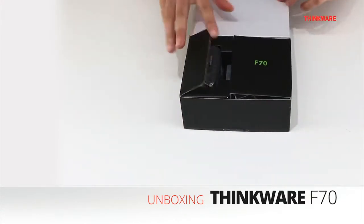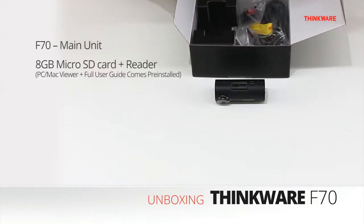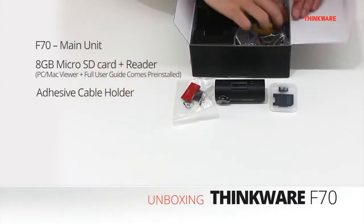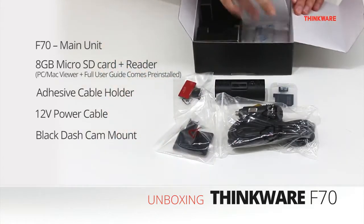Let's get into the unboxing. In the box includes the F70, microSD card with the SD card reader, a new black 3M adhesive mount which hides the camera nicely, cable clips for neatly routing a power cable, and the quick start guide and warranty information.